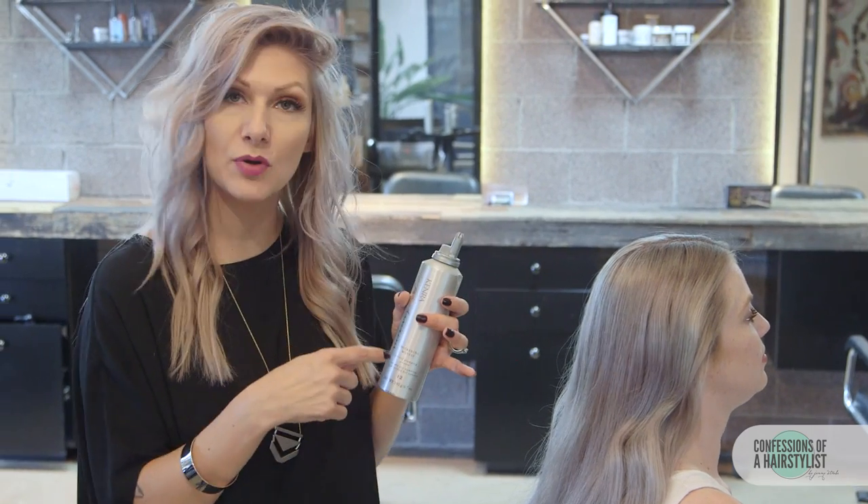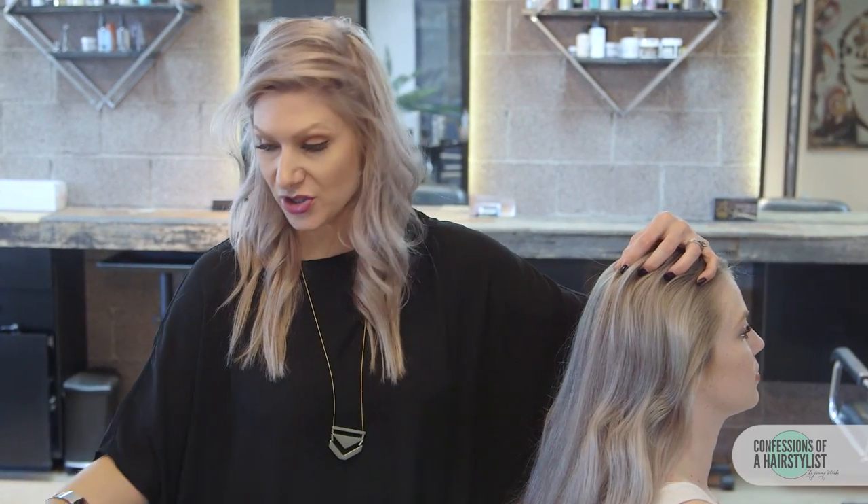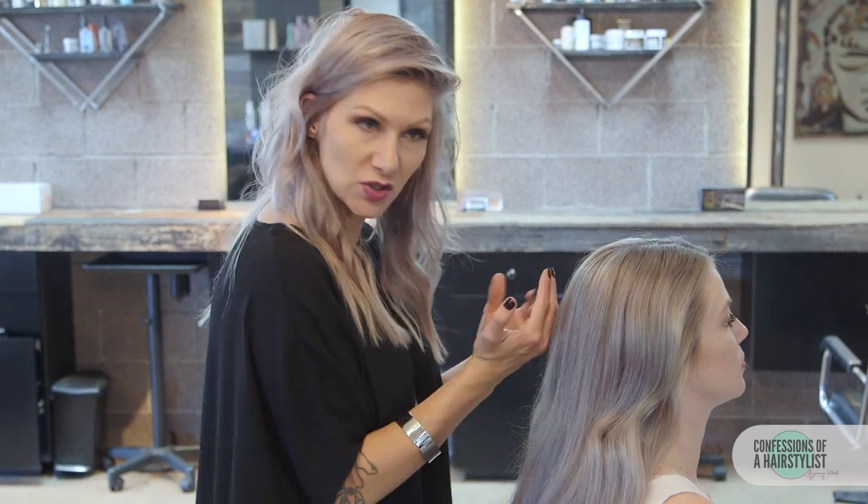First, go ahead and prep the hair with a little bit of thickening mousse. I used thickening mousse by Kenra, then I round brushed it. You want to add a little bit of bend to the hair, because as we crisscross the hair across, you definitely want it to have a little bit of bend.